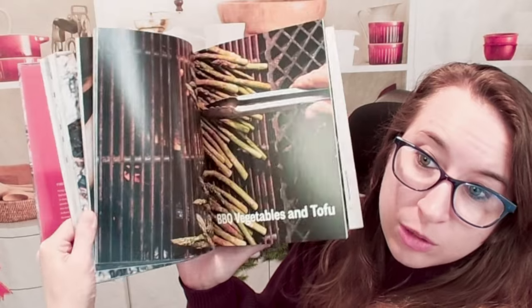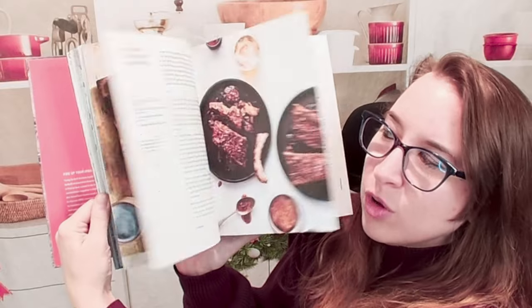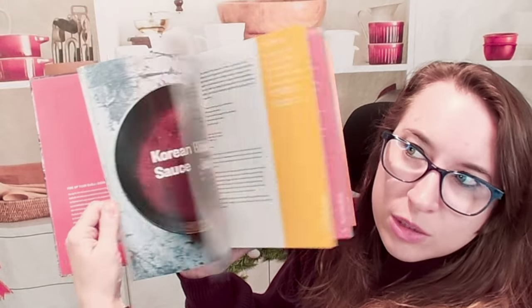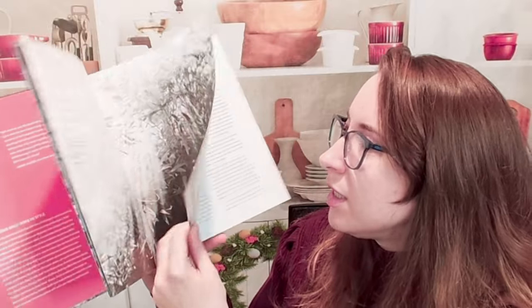There's a ton of photos in here which is great. You can see there's a lot of different options and sides. I know that sometimes I've gone to some Korean barbecue restaurants and we only have like four meat choices, one veggie choice, and maybe six or seven sides. So I was like, how would you get a whole book for just Korean barbecue? But it looks like we totally can, and it's something I can learn now too, which is great. Bringing Korean barbecue home sounds like an amazing thing.